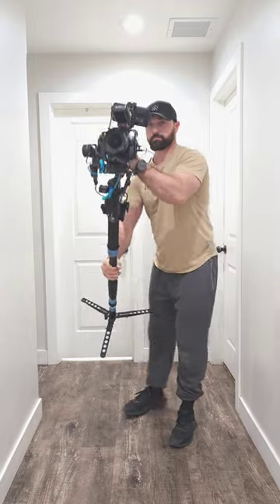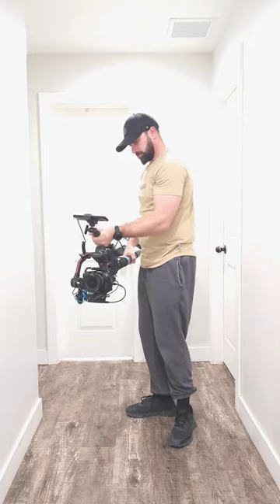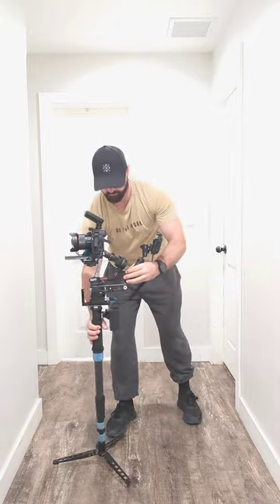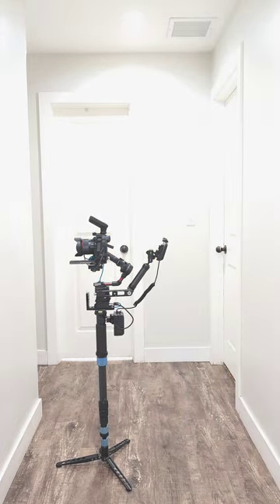Back to videography — you can see right here I can use this monopod as a gimbal stabilizing rig to walk around and shoot video. I'm actually going to do a real estate photo and video shoot today and I'll be using this exact setup. Hope you guys like it, peace.